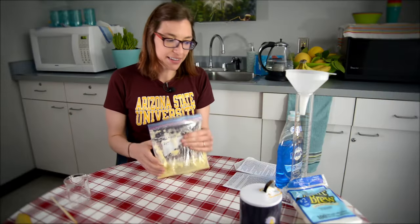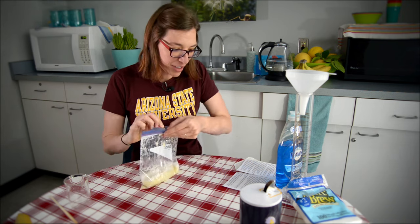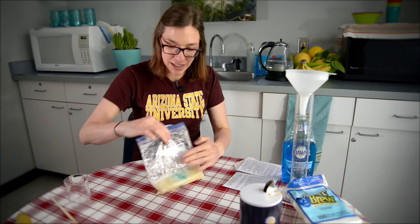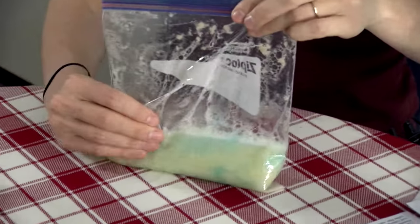Now we get to gently slosh it around. Here's the next step where you've got to be careful not to get it too foamy — we're going to add a half a teaspoon of dish soap. Now we want to gently mix, because it's got soap in it and it'll really get bubbly if we're too aggressive with it.